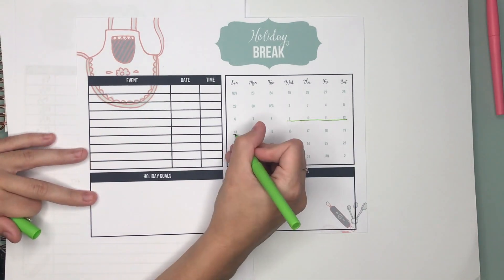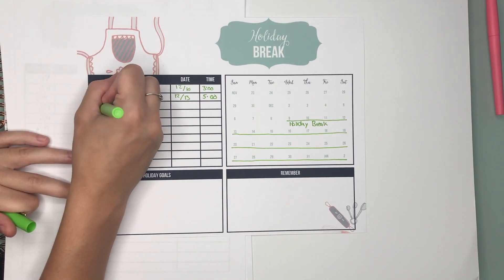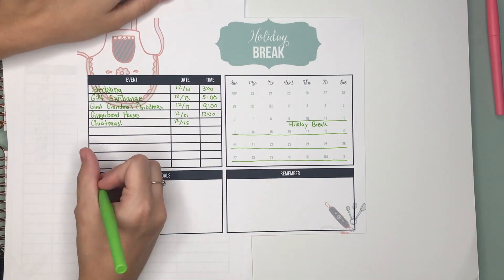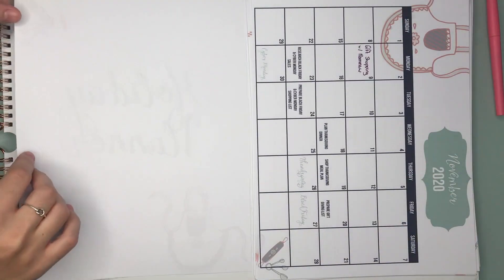And then this is the holiday break tracker. You can track your breaks from work or school, what events are happening, write some holiday goals, and anything you need to remember. I like planning in here just fun things that you want to do for the holidays, because those are things we tend to forget or overlook, and we want the holidays to be fun.